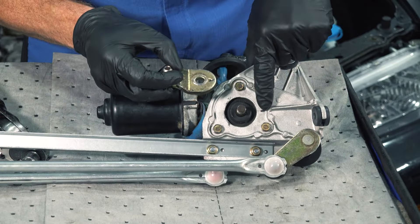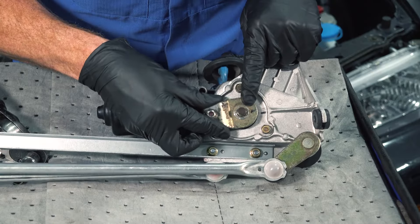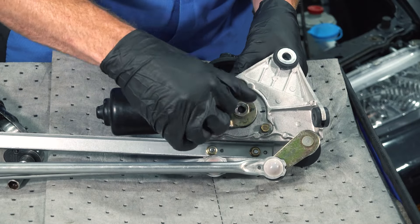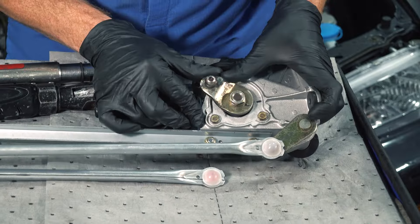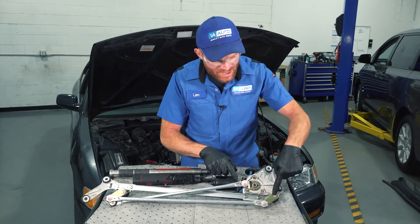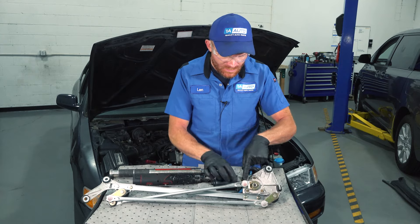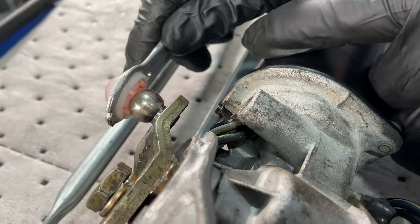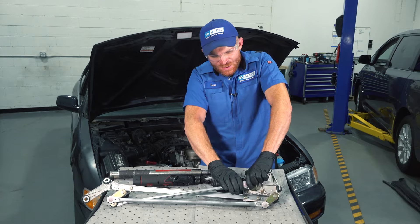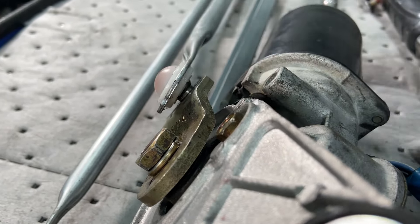Now it's time for the adapter. I've already transferred over my markings — try to get this as closely aligned as possible. Ours had a locking washer so I'll be putting that on. Before we put the rod on, it's important to pay attention to the clocking, making sure everything's properly aligned. Double check to make sure there is lubricant in the ball and socket — it's really important. At this point we're going to press this right in here; listen for a click. I heard that. Give it a nice tug to make sure it's secure.